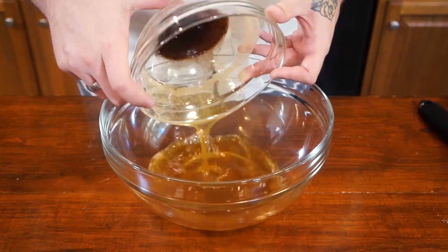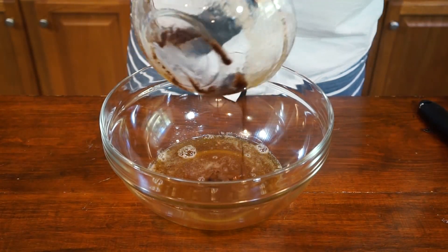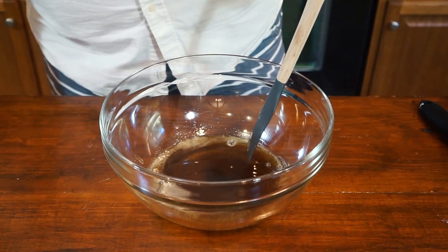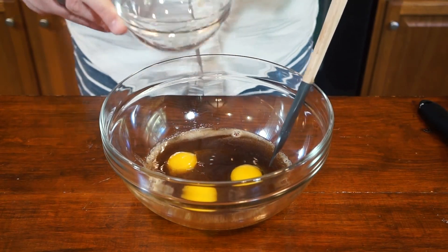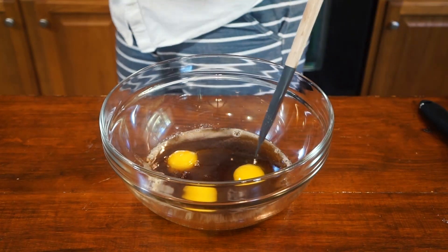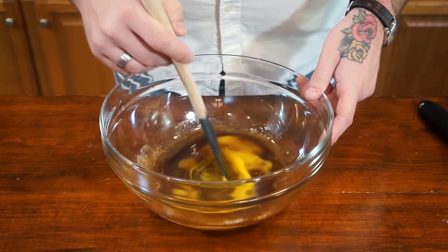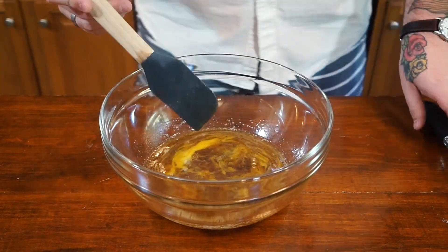For the wet ingredients, we have the brown butter — make sure you scrape all of those brown bits off the bottom. That smells wonderful. This has been cooled; it's not straight off the stove. I'm going to add our three eggs and our vanilla. Now we'll just start breaking those eggs up.